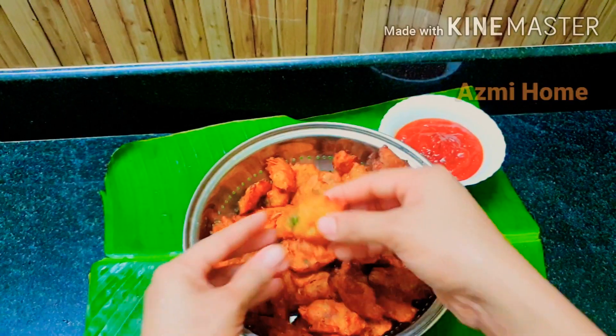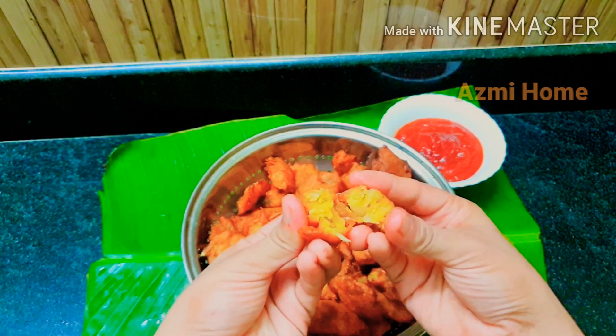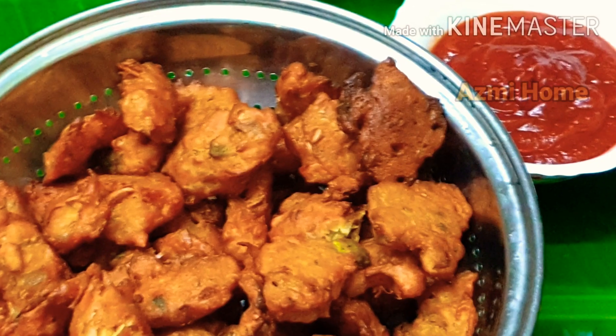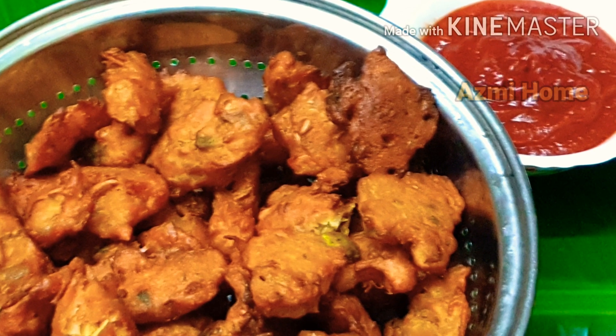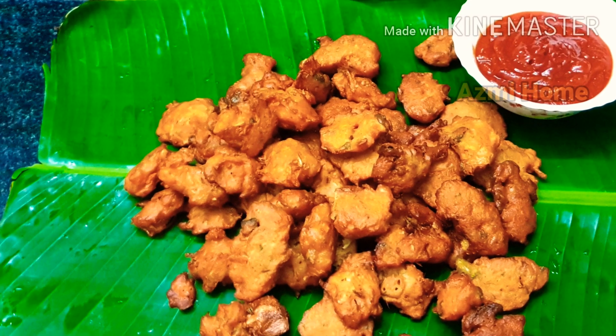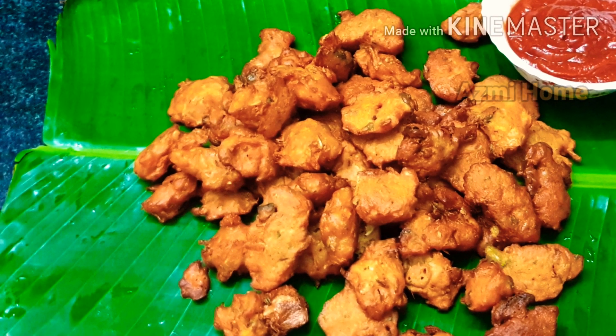It is ready for you to cook it. The rice is ready. Now we will cook it in a while. We are ready for this video.